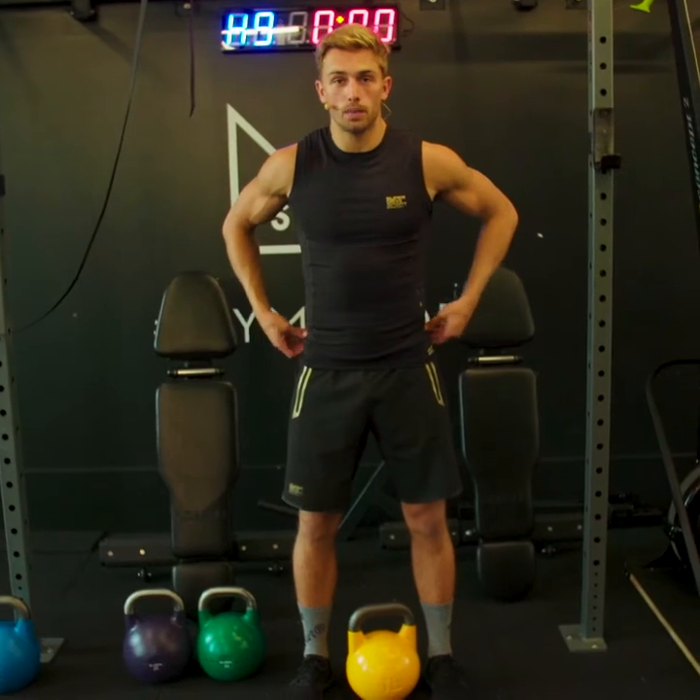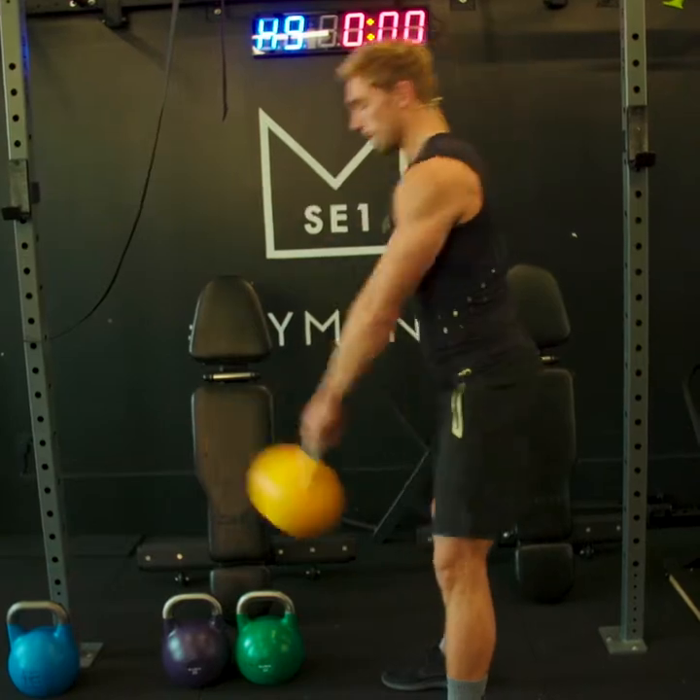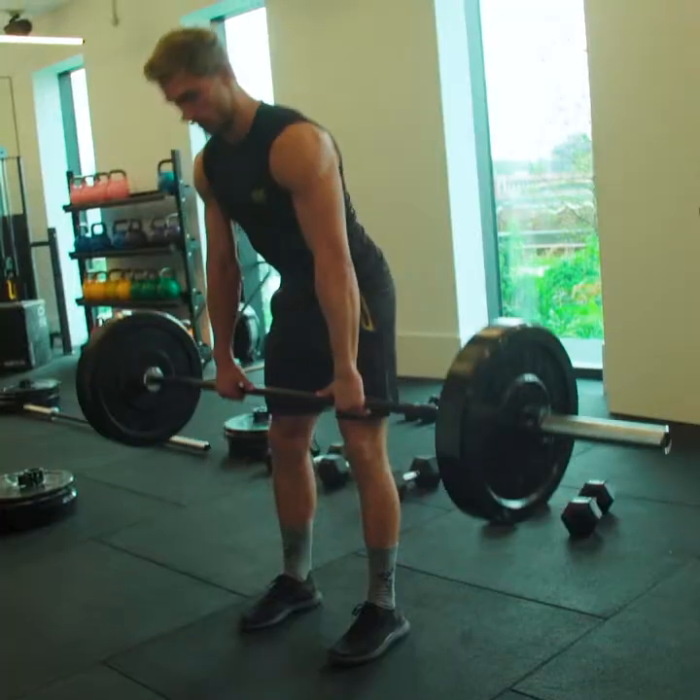Now you want to make sure with the kettlebell that you're hinging at your hips. You're not bending your knees too much, so you're driving through there and then snapping up. This is the deadlift — you're driving through the heels up through your hamstrings to the top.